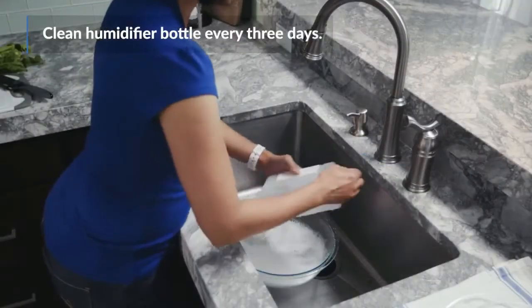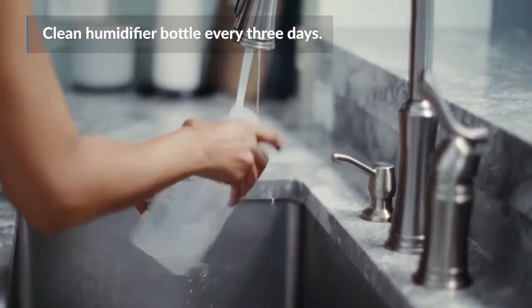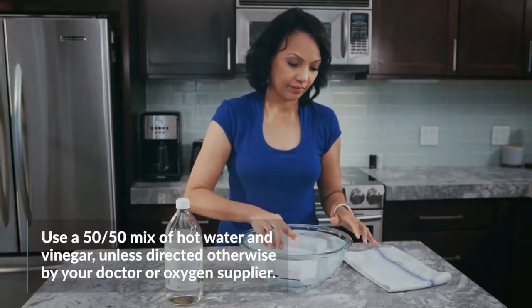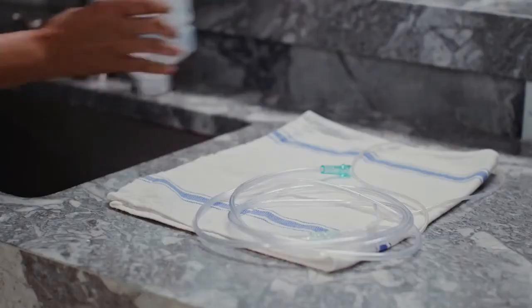Clean your humidifier bottle every three days with warm water and mild dish soap. Make sure you rinse out all of the soap with hot water. Then, soak it in a vinegar and water solution for a few minutes to help get rid of any extra bacteria. Dry the bottle with a paper towel and then let it air dry.